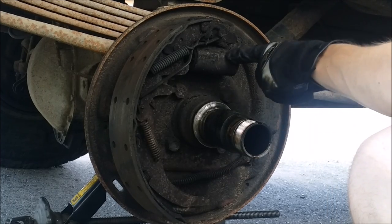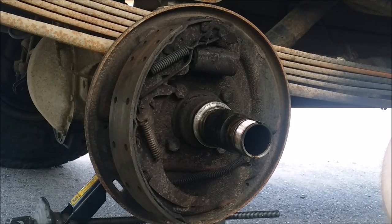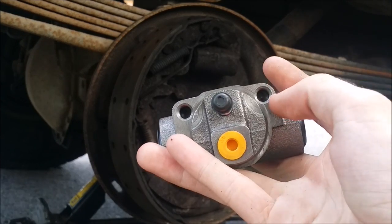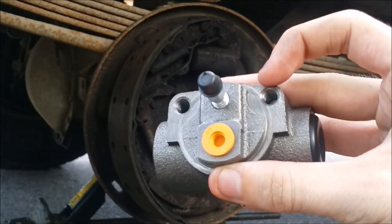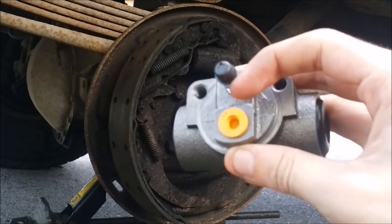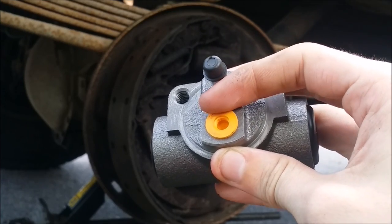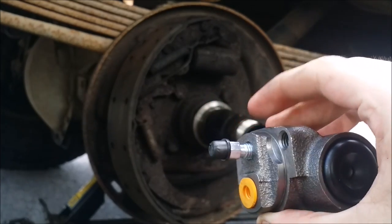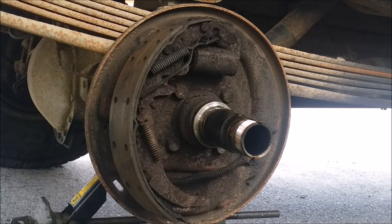Next we're going to take the wheel cylinder off - it has two bolts on the back. Here's the new one - it's got these two bolts on the back, and this is where your brake line threads in. If your brake line breaks, don't worry about it - they're very cheap at AutoZone or O'Reilly. I got a pair for my back end for about $10.